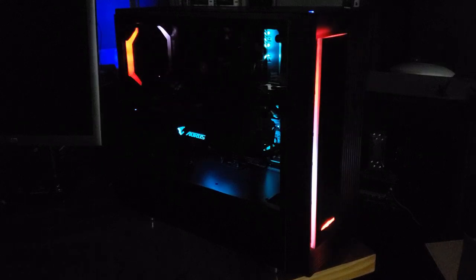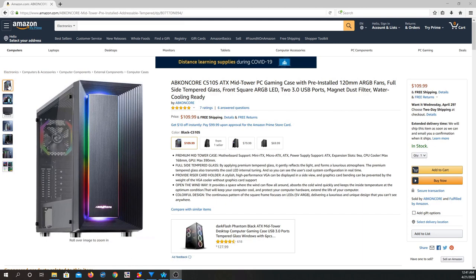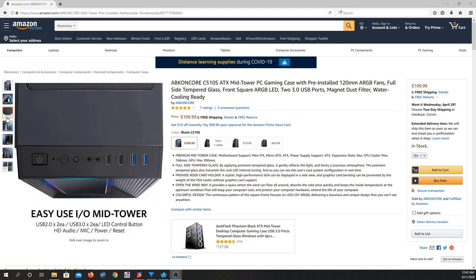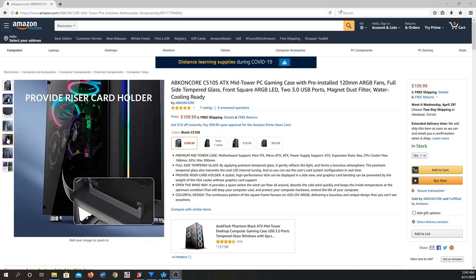Thank you for joining me for another episode of Sam's Tech Stuff. Today I'll be reviewing the Abcon Core Chronos 510S mid-tower gaming PC case. Abcon Core is positioning this case in the mid to premium range for gaming PC builds, coming in at around $100 to $110 US. I'll have links to the case and accessories in the description below.